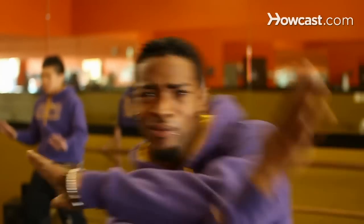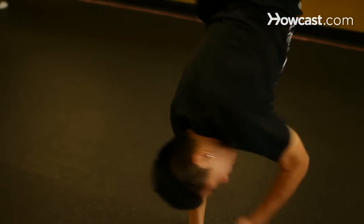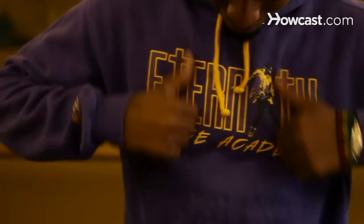My name is Jamal Molly Cumberbatch. I'm Sirius Wilson Hong. And we are choreographers from Eternity Dance Academy. You can find out more about me and all the choreographers at EternityDanceAcademy.com. So today we're going to be teaching you tutting.